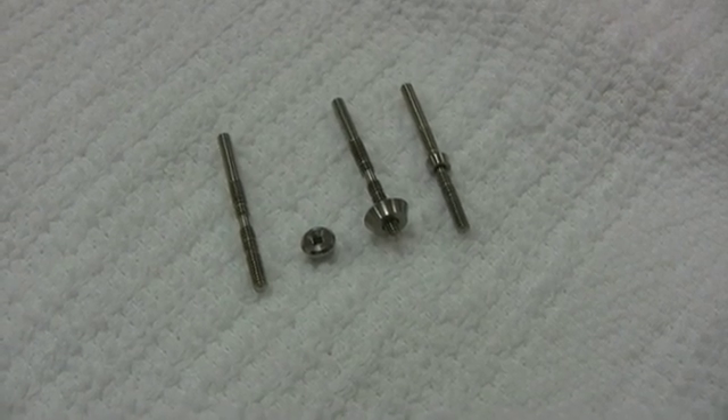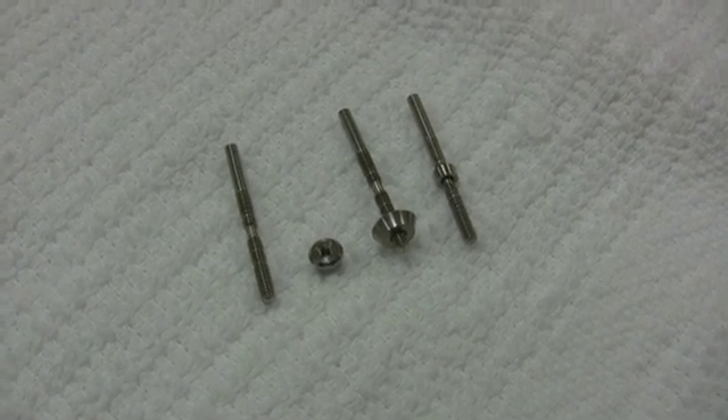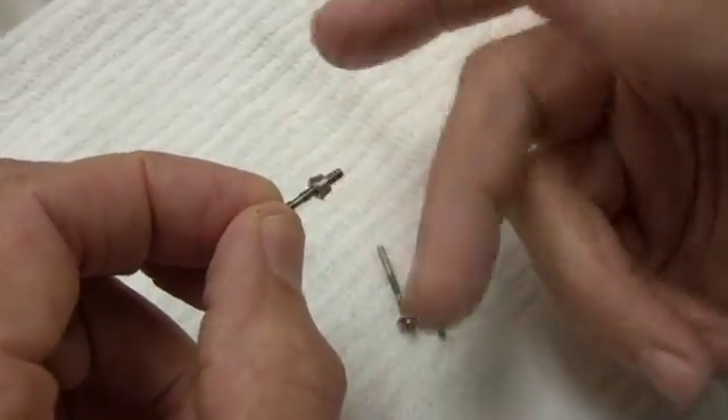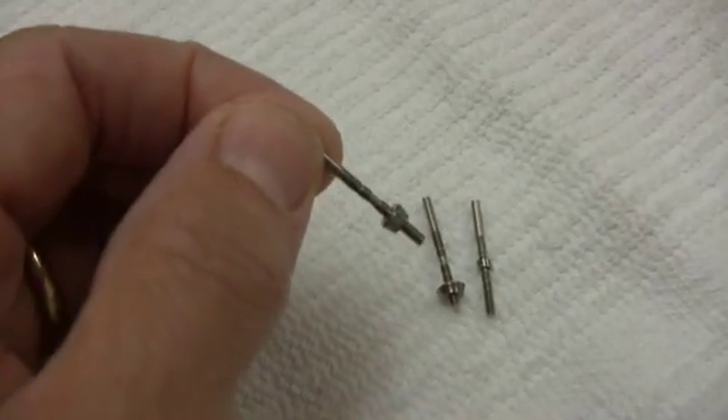With these implants, the crown margin is established on the platform of the implant rather than on the abutment, making the vertical position of the implant extremely critical. The gauge will indicate what, if any, modification is needed.